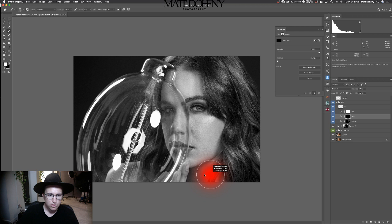Let's do the same thing on the burn layer. I'm going to go back to 10% flow — I did that with Shift 1. I'm just going to darken some areas right here to get a little more contrast. Let's see what that looks like before and after — see, it just makes it pop a little more.